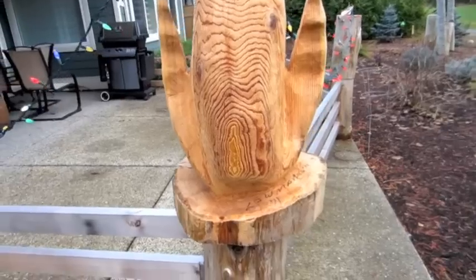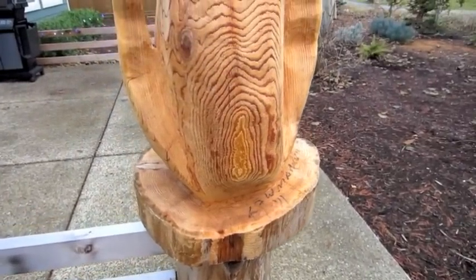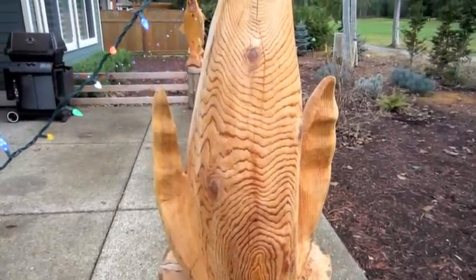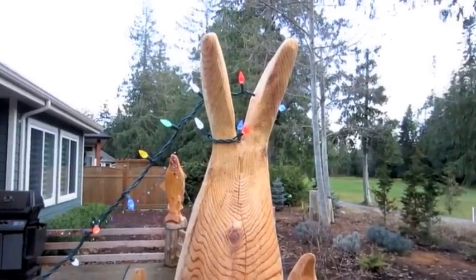This is also carved from the same cedar trunk — same western cedar. And this is all natural wood grain here, that's the natural raw grain of the log. You can see the growth rings here if you go down to the bottom of it. That tree was about 40 years old.